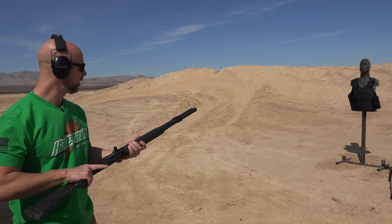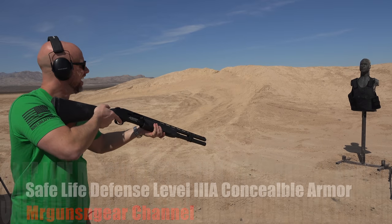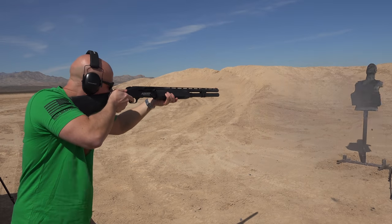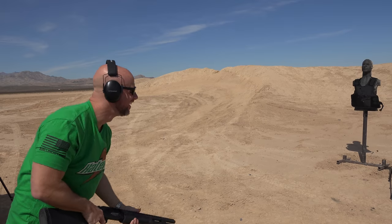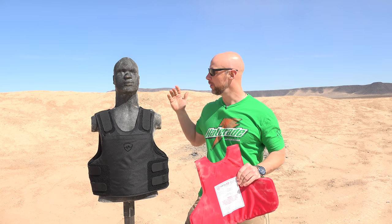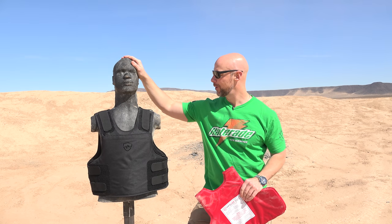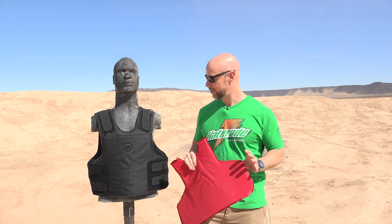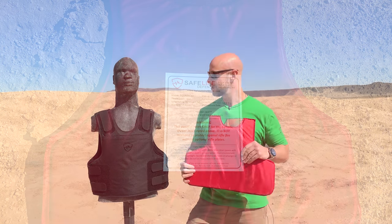We have it loaded up with Fiocchi slugs, and let's see how it likes it. Welcome back, everybody. We have a special guest today — Mr. Rubber Dummy is making an appearance, and we are going to be testing out the Safe Flight Defense carrier here, which has Level 3 Alpha inserts in it. So these inserts right here. A few things that are cool about the carrier and the inserts, of course.